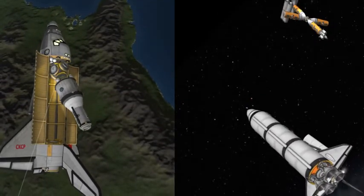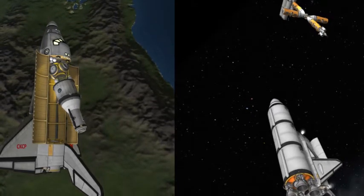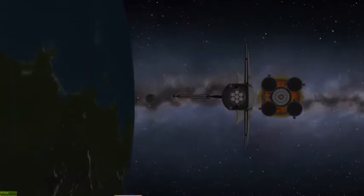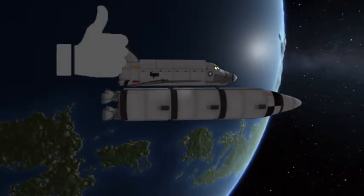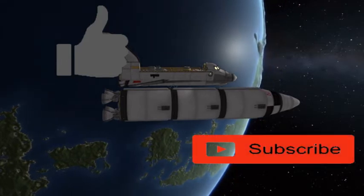The Buran from the For All Mankind universe stops off at a friendly location to get more fuel in its fuel tank, and then fires its engine straight for the Mun. And if you're enjoying this video, please like, subscribe, and share your thoughts. I love to hear what you say in the comments — it gives me ideas for new videos, which is very helpful because I'm running out of ideas at this point.